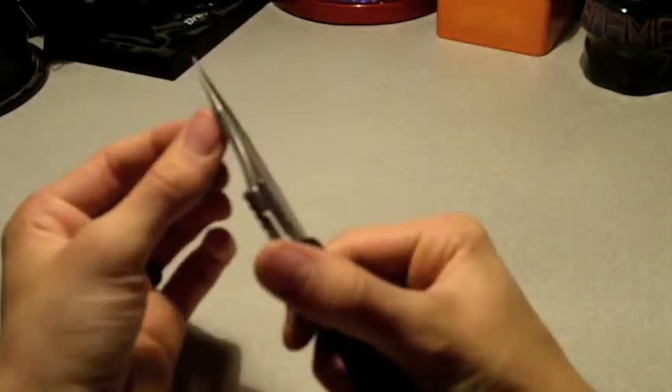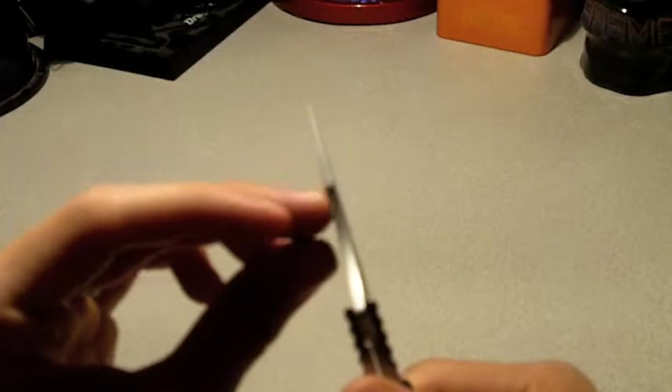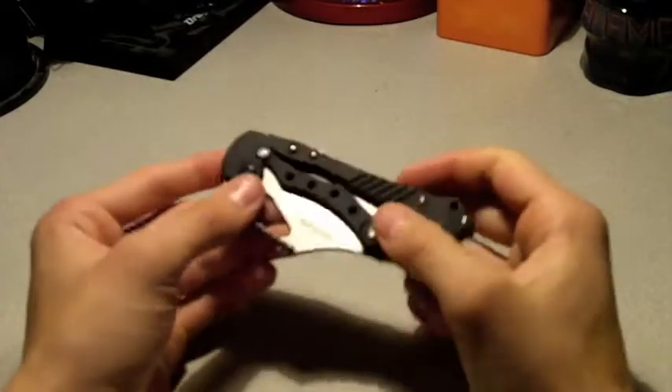It has a nice reinforced tip, but the reinforcement is kind of far back, and then it goes to a very fine tip which I think could break fairly easily. But overall I do like the blade — it looks goofy at first, but once you get used to it, it grows on you.